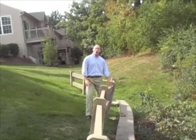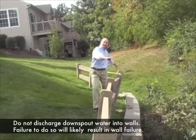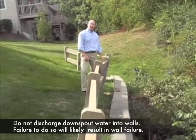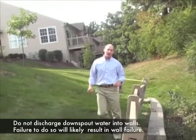We're at the other end of the wall now. Where I'm standing, there's a pipe that drains directly into the wall. You'll notice this section of wall is curved, bulged, and it's overturning. It's going to look like that end of the wall in a short time, provided that the water continues to be diverted into that area.